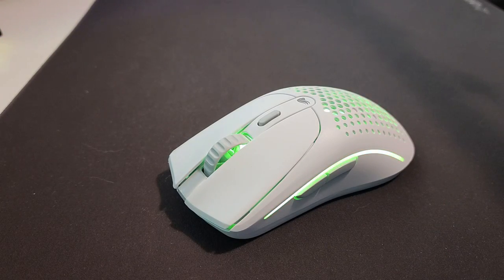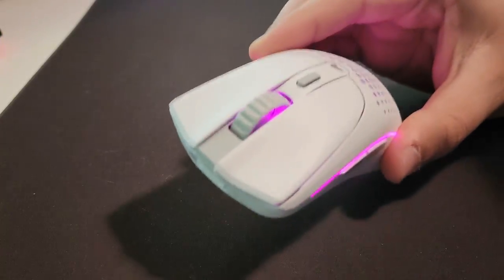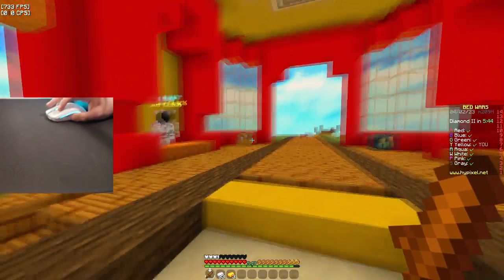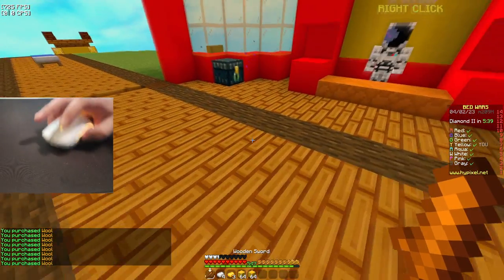This is the glorious Model O2, but there is one problem that's kind of huge. What's up guys, it's MonClaireBear, and like I said in the intro, this mouse has one huge problem.